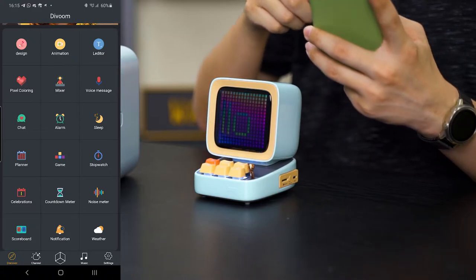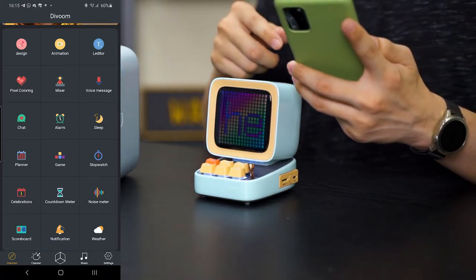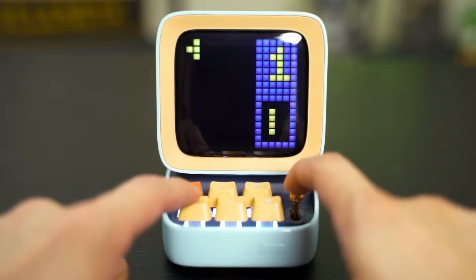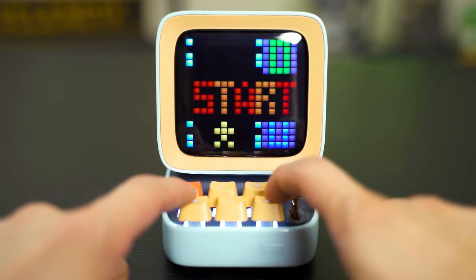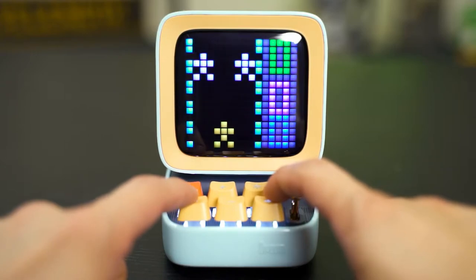You can also do many other features and even play games on this D2. As far as I can remember, there's Snake, Tetris, and also a Racecar game. I don't know what that game is called, but I remember playing it as a kid and I absolutely loved it. Now you can play it on the D2 as well.